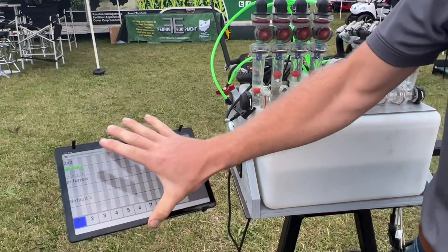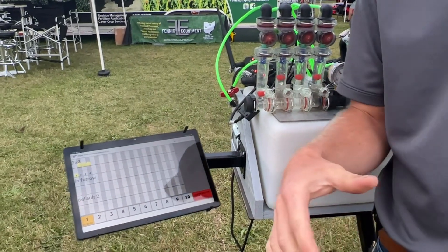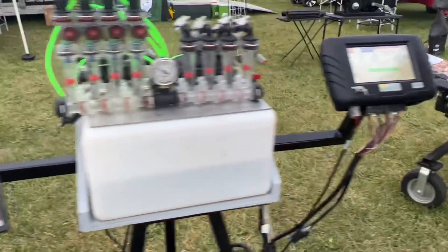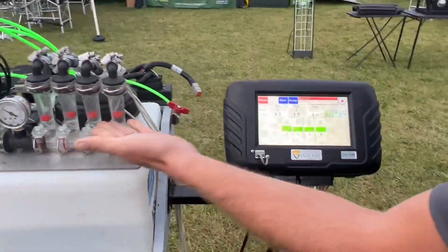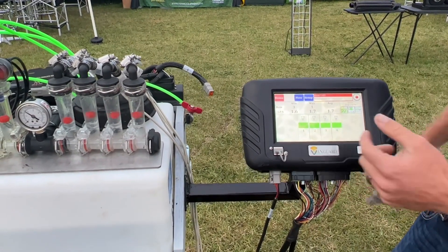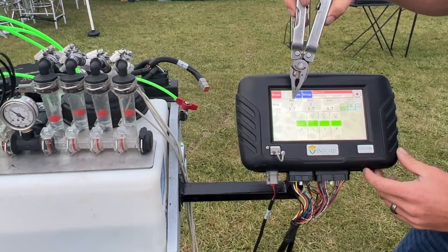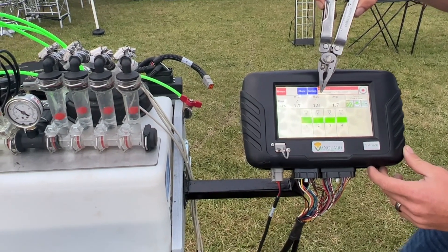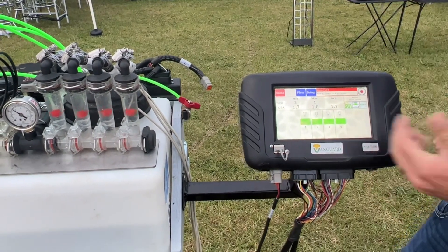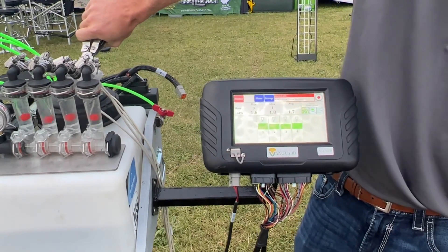It's a really nice, handy, fast-reacting, accurate way. You mount this up in your cab and you no longer have to be looking back all the time. On the Vanguard side, we've got red balls floating up, all our dashes are green, four rows are green. It shows us our minimum row is row three at 1.7, the max is row one at 1.8, and the average is 1.7. So we're all green.